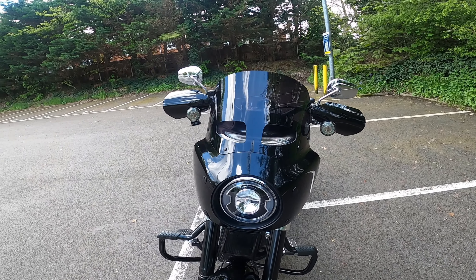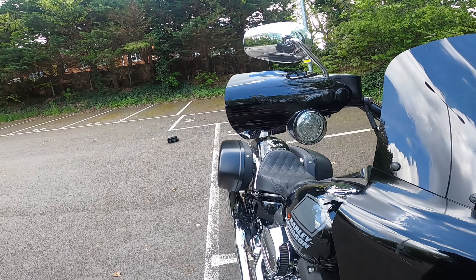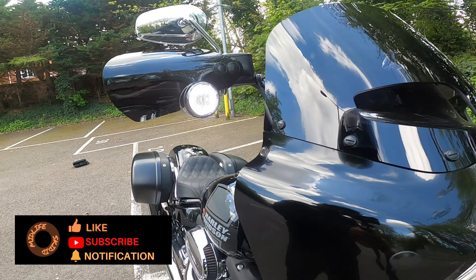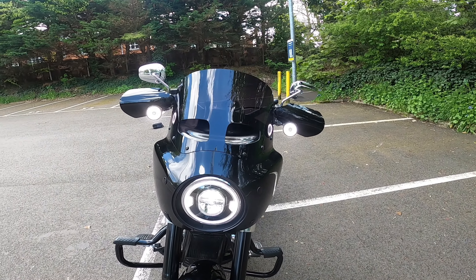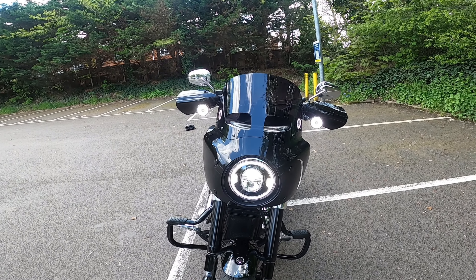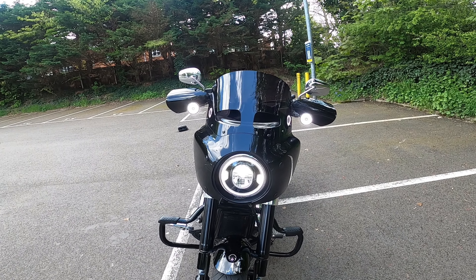I've also got Custom Dynamics running lights and indicators — let's turn the bike on and I'll show you them. That just helps with visibility: they've got running lights when just running along, and they turn to orange indicator lights when you indicate. Really really like them.